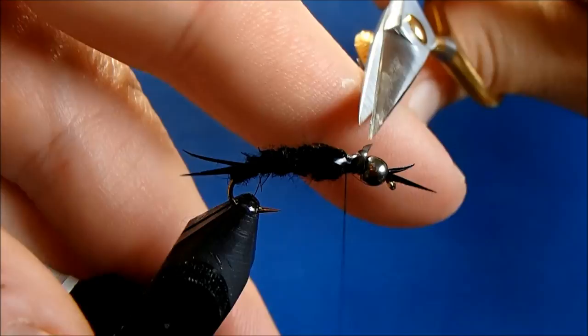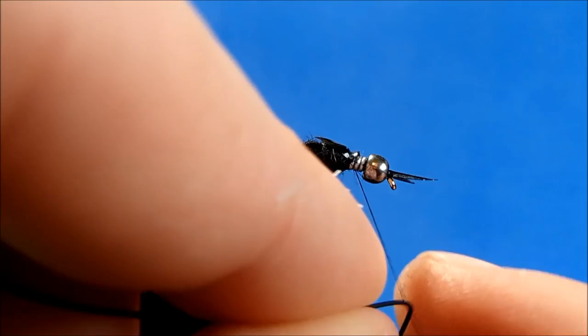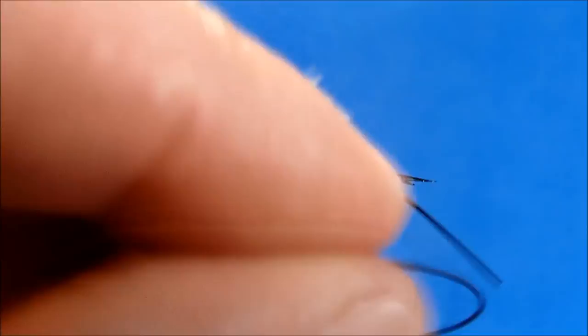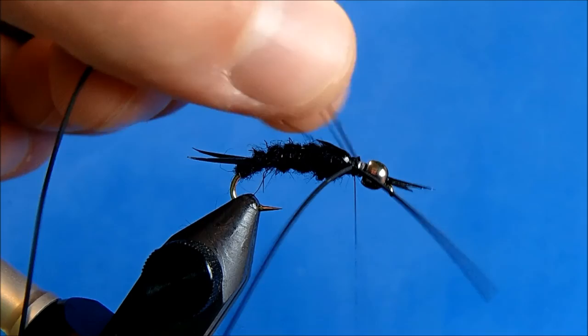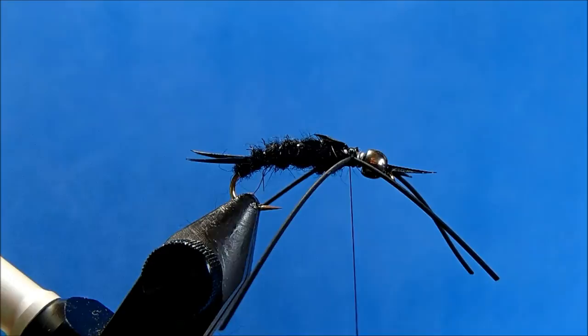Now I can tie in my rubber legs before I take the next patch of dubbing. I'm going to use a fine, round rubber leg in black. I'll double it over the thread and attach it, then trim, and repeat the process on the other side. Trim, and now I can come back to my dubbing and dub between the legs.